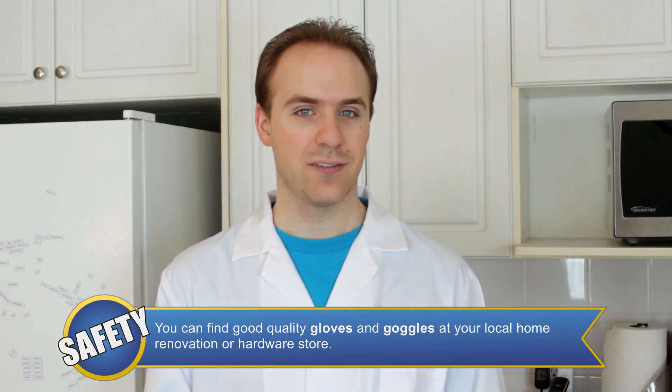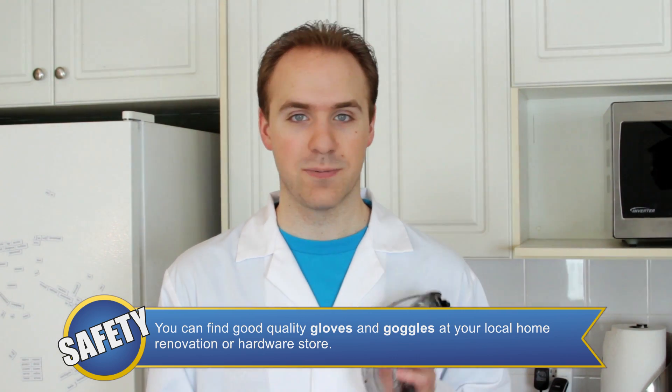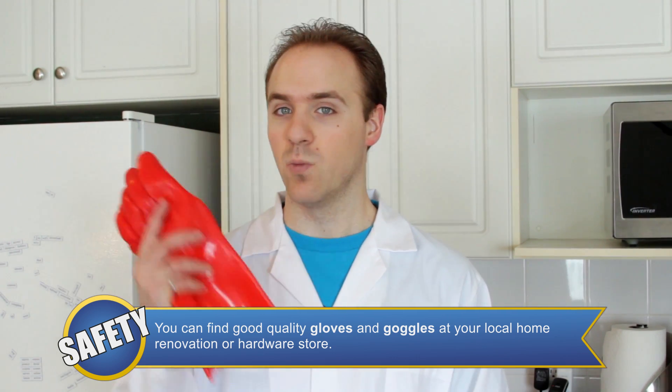For the safety equipment today, you're going to have to remember to wear your lab coat and goggles for spills and splashes, but also some warm gloves to protect from the very cold ice water.